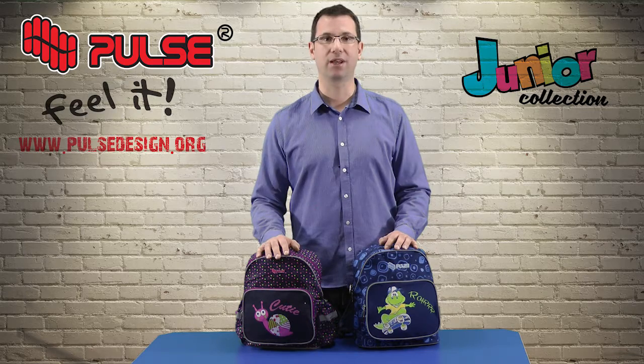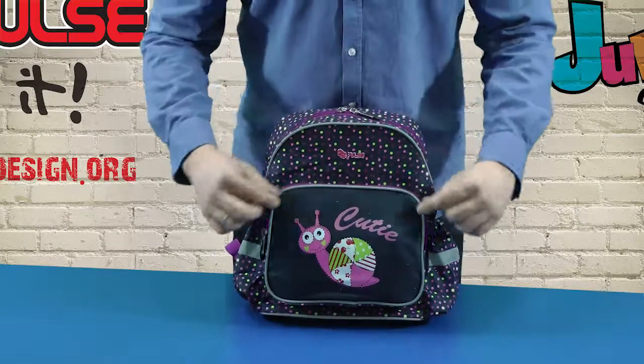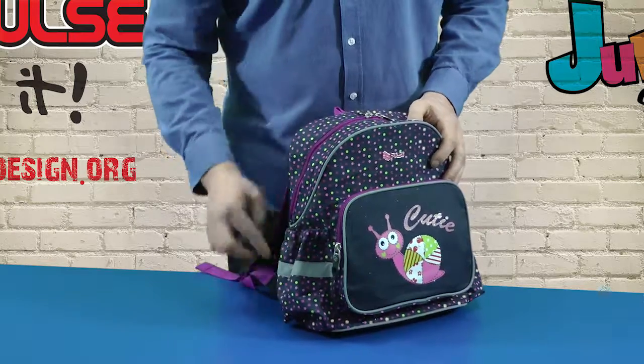Although kids in this age do not carry much weight and many things, inside the Junior backpack can fit a notebook A4 size. Besides SBS zippers and ifco buckles, we added reflecting material for more safety in traffic.